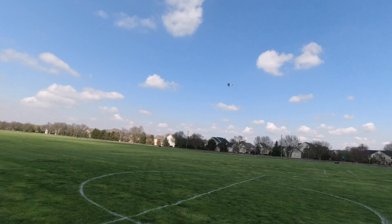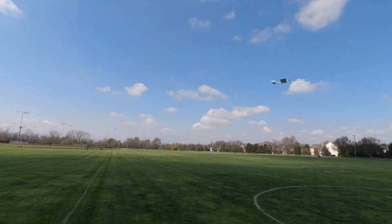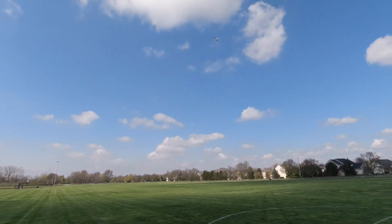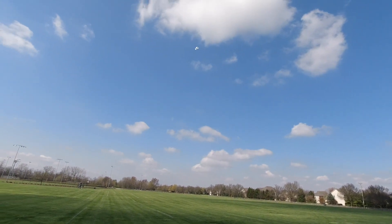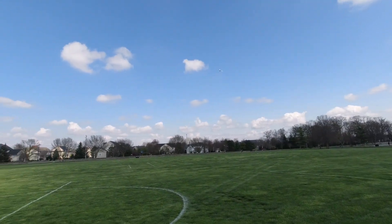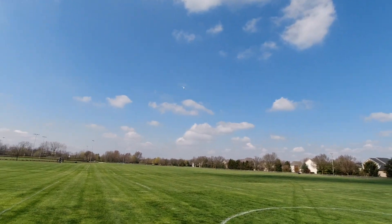Especially if you're getting into high rate planes and sensitive flying, I would give it maybe 10 or 20 expo — never hurt anybody. Overall I think it's a good option if you're looking into getting into RC planes and getting into more controlled stick maneuvers and things like that, so I'd definitely recommend it.